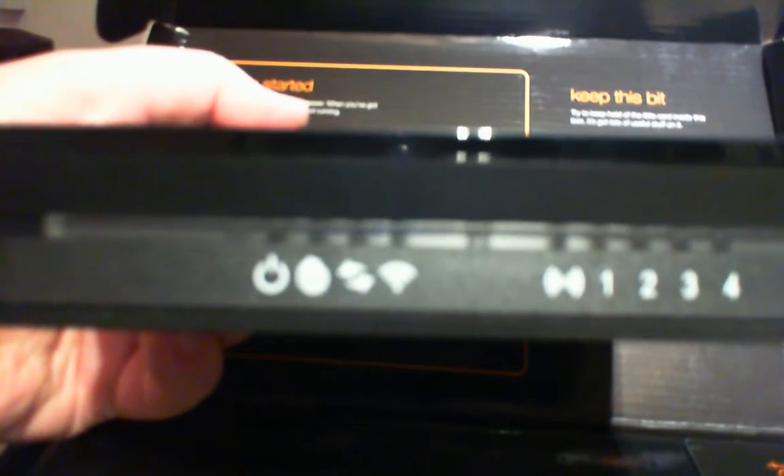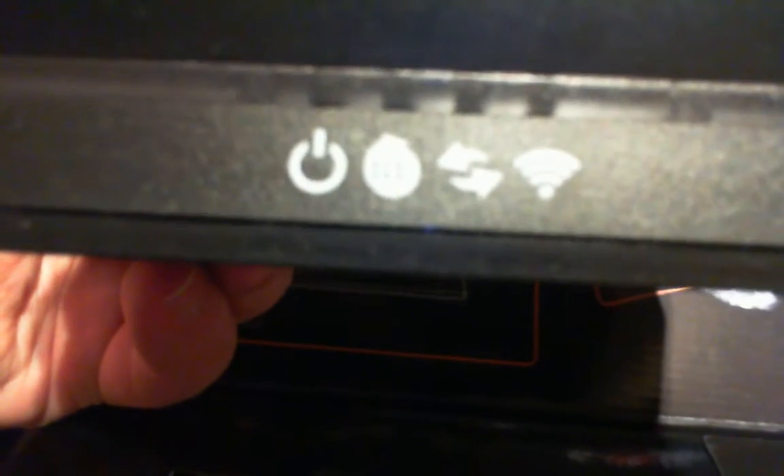Here is a boxed one — the Orange Bright Box. There's all your lights at the front: there's a power light, I think that's the internet light — the second one to the left — data light, WiFi light, WPS, and Ethernet 1, 2, 3, and 4.